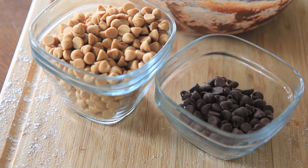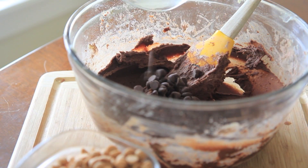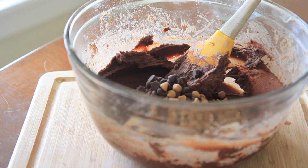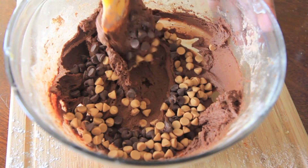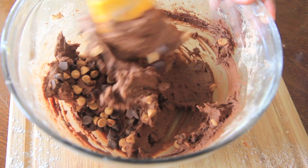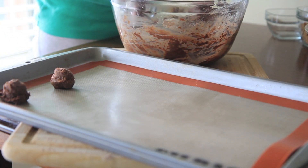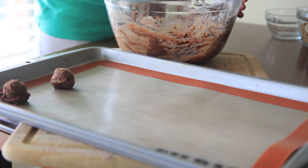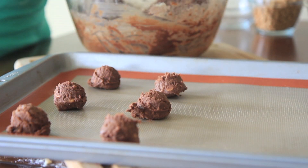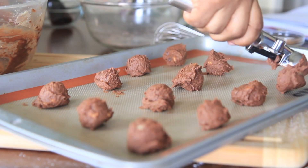Then we're gonna add in our peanut butter chips and our chocolate chips. I don't normally add in chocolate chips to this recipe, but Isaac wanted me to so I did it. Add in your chocolate chips and a little bit of peanut butter chips and just go ahead and fold those right into that batter. I have my pan already prepped with a little baking mat on there, and I'm just gonna use my mini cookie scoop to scoop out even-sized balls and place them onto the cookie sheet.